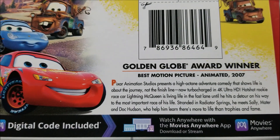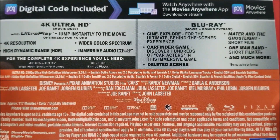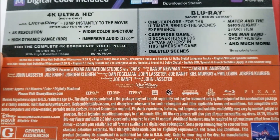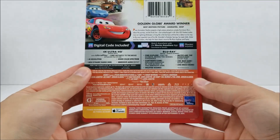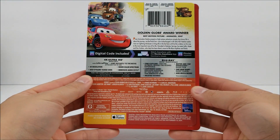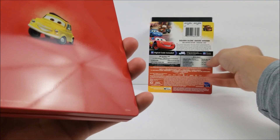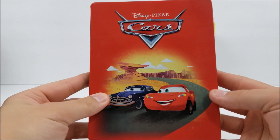If you guys want to pause right now, you can do that. And then you do have your Blu-ray bonus extras, 4K stuff, and then you have your specifications as well. And then full bottom right there on the back. Popping this open and making sure there's no scratches or dents — doesn't look like it.